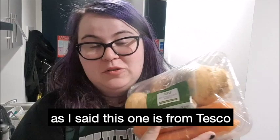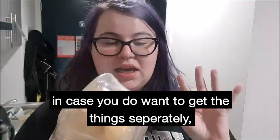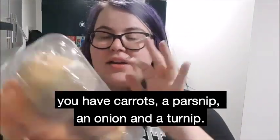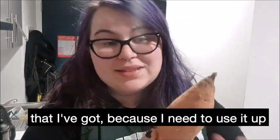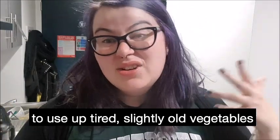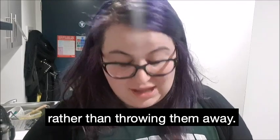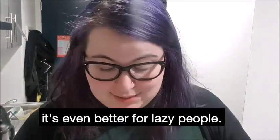You'll need yourself some root vegetables. This one is from Tesco and it's a pound. In here, in case you want to get the things separately, you have carrots, a parsnip, an onion, and a turnip. I'm also going to throw in a sweet potato that I need to use up. Soup is actually the perfect way to use up any sort of tired, slightly old vegetables rather than throwing them away. And because I'm going to blend this soup, you don't even have to peel it if you don't want to — so it's even better for lazy people.